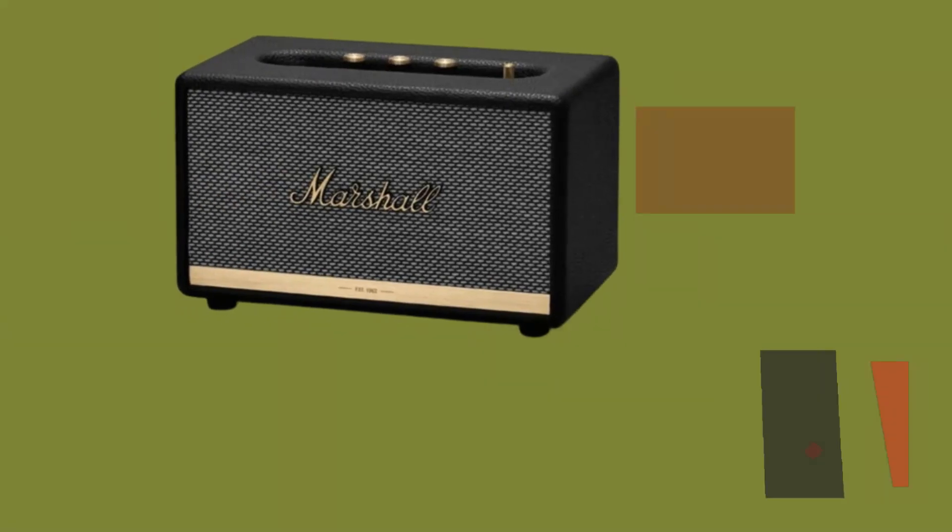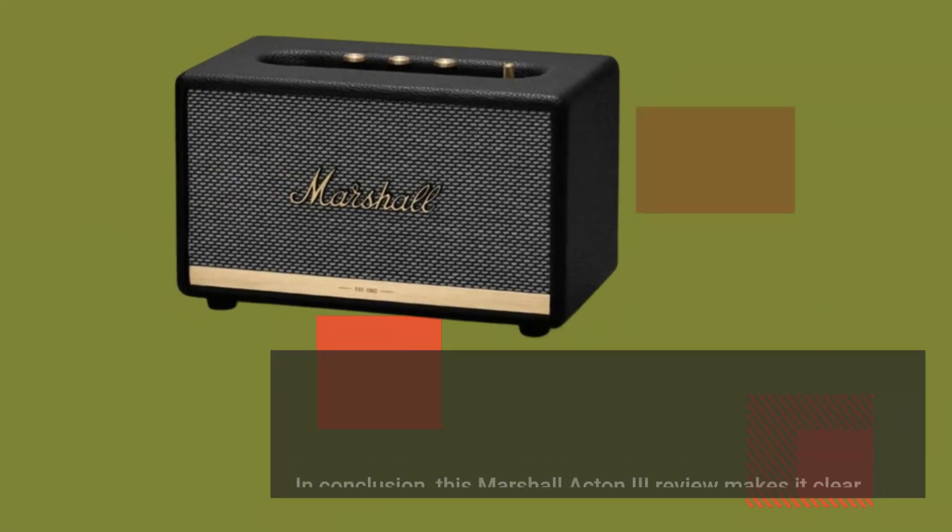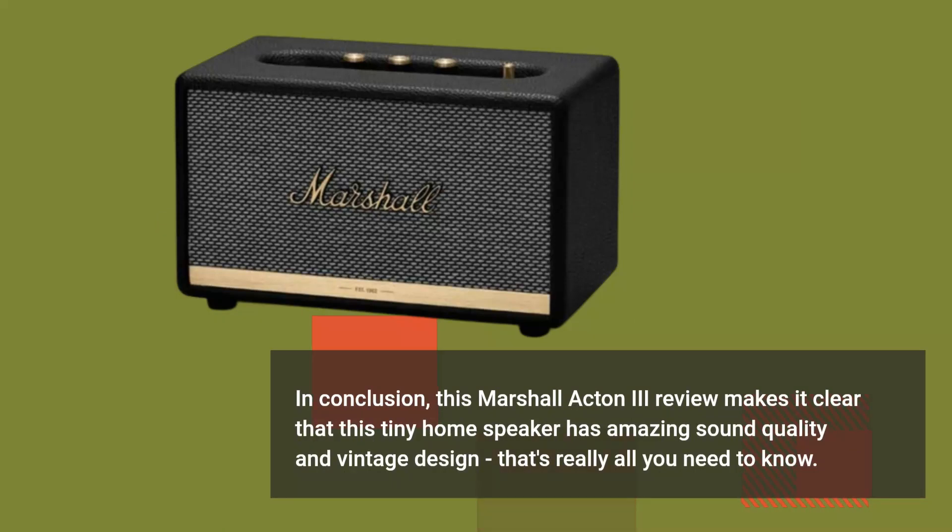In conclusion, this Marshall Acton 3 review makes it clear that this tiny home speaker has amazing sound quality and vintage design. That's really all you need to know.